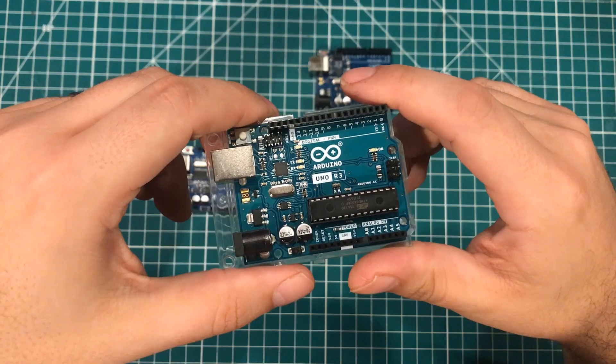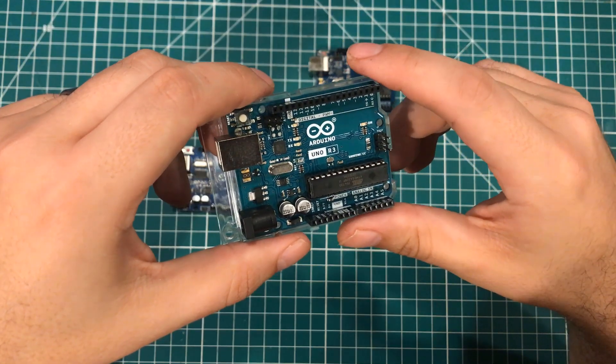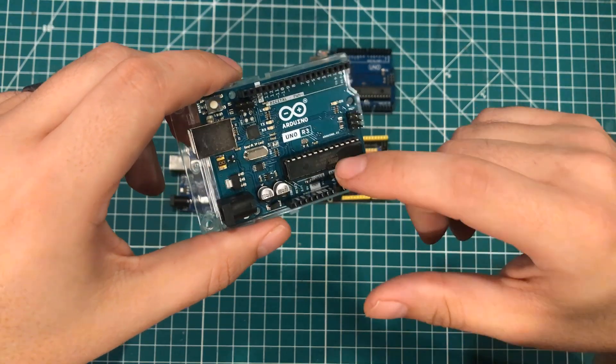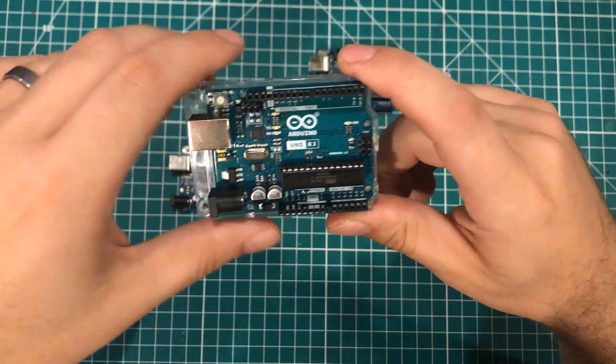I've only owned one genuine board before that, and the minute I plugged it in it blew the USB port on my computer. So I've been real hesitant to buy another board, but I did buy another board and unfortunately this one came in pretty suspect. But regardless, this is a genuine Arduino from Italy.